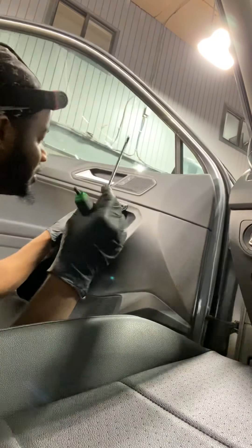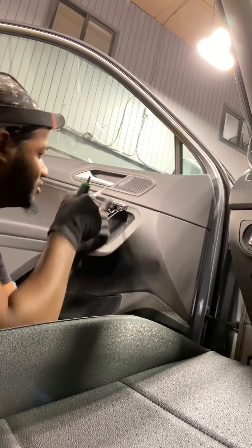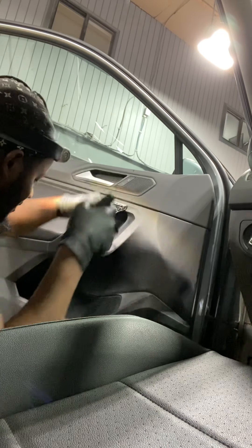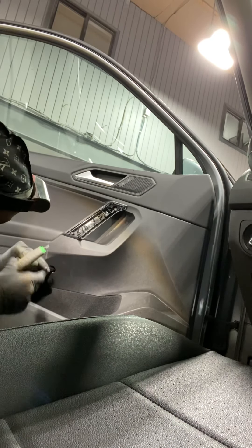On this we got two screws — one up here and one down here. I have to remove this piece right here, use this to take it out. The screw is right down here.